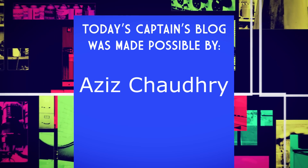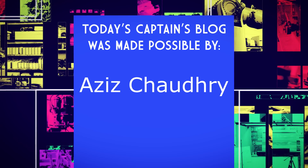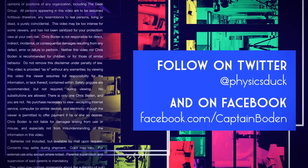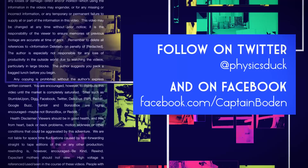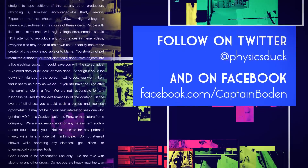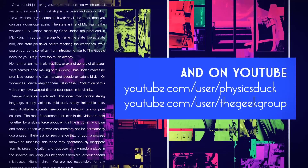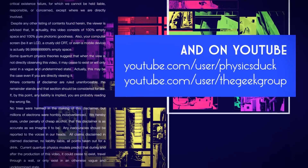Today's Captain's Blog is made possible by a wonderful grant from Aziz Chaudhry. Thank you, sir. We'll be right back.